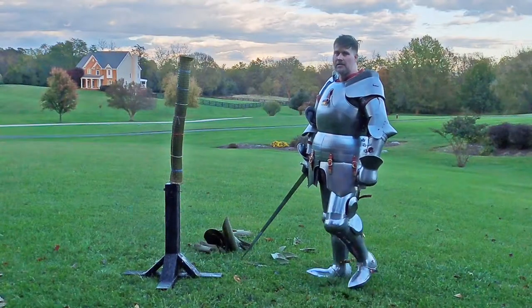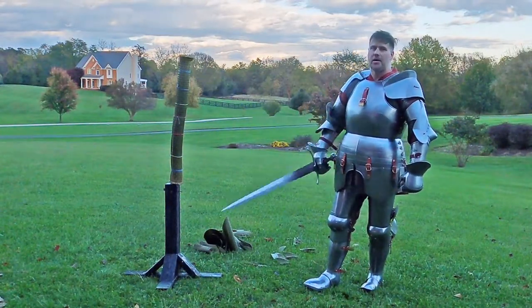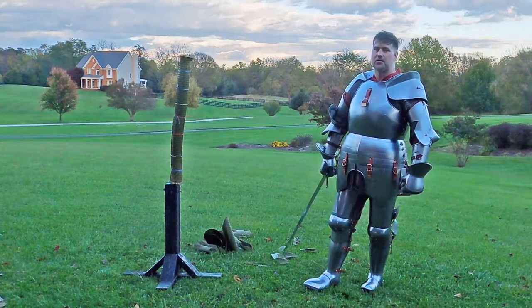So I'm going to be showing you the cutting, and then I'm actually going to break down some of the cutting — both how I did in the cutting itself and also how the armor performed. Konnichiwa, Samurai James here. I'm going to do a little bit of tatami cutting in my mid-15th century Italian armor.